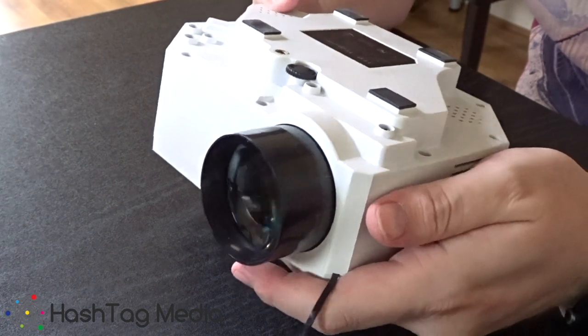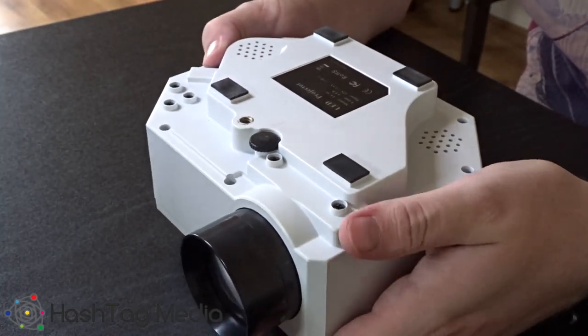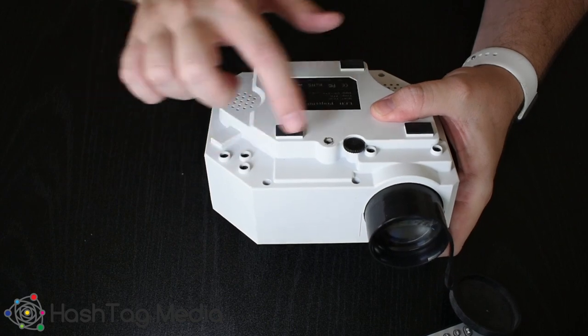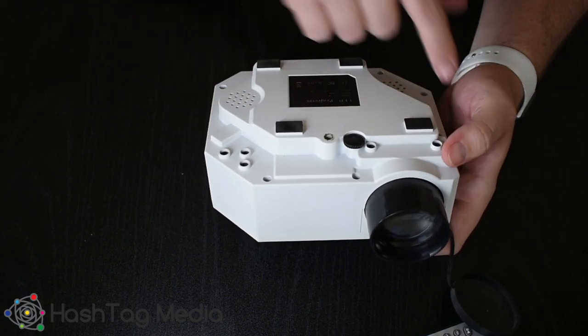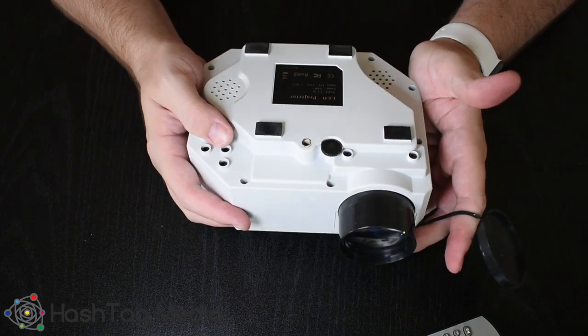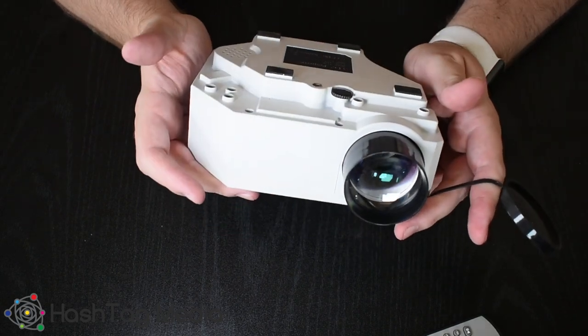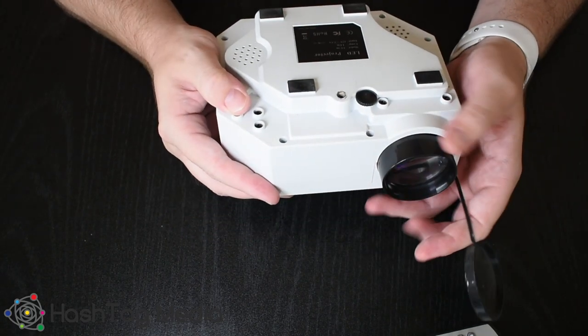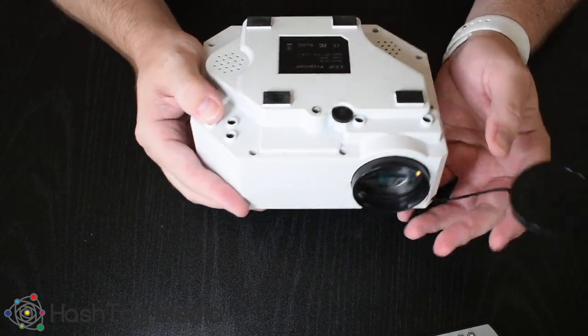The only thing that worries me is just the sheer amount of screws on the underneath — one, two, three, four, five, six, seven, eight, nine, ten, eleven screws for something that's almost handheld. Seems quite excessive. I'm hoping I don't have to take them all out. I'm going to show you first how bad it is inside and then we're going to start taking it apart.